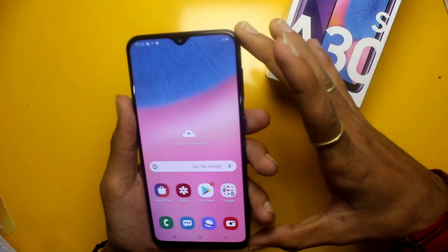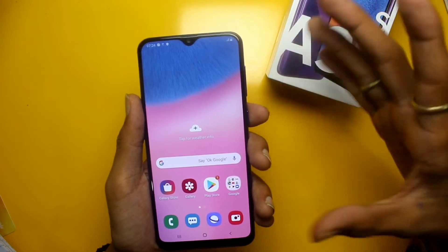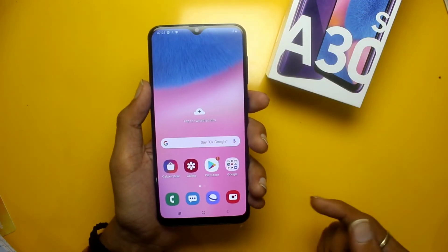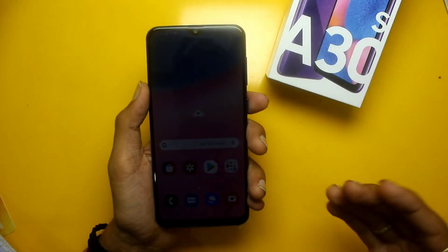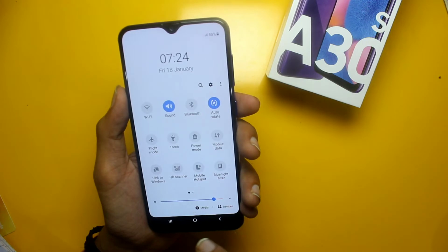It has a 6.4 inch display which comes with a 720p HD+ panel. In this price range you might expect a Full HD+ display, and it is a big misconception that you should get Full HD+ here — but you can see it is only an HD+ display.